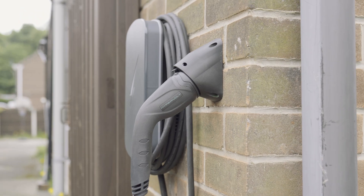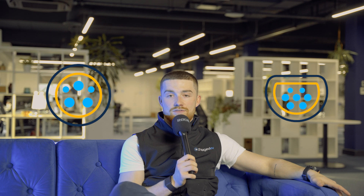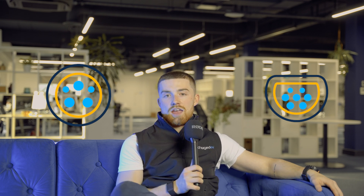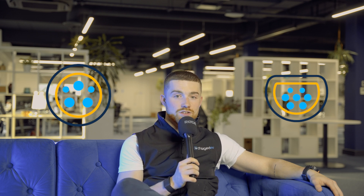Now, tethered chargers — these come with a cable attached. There are two main types of connectors: Type 1 and Type 2. Type 1 connectors are typically found on American cars and have a more circular shape with five pins. Type 2 connectors have a more rectangular shape, are found on European cars, and have seven pins.